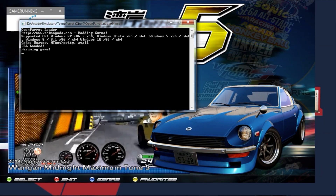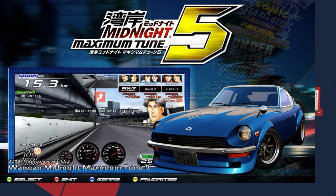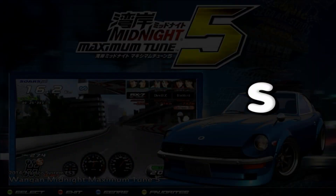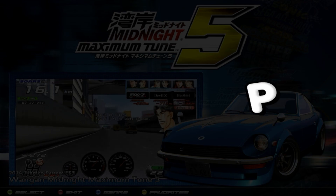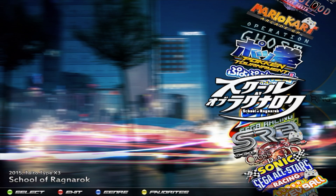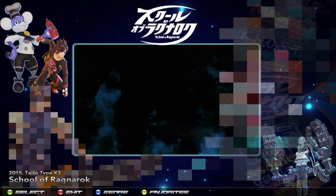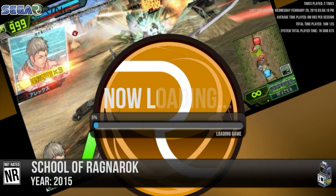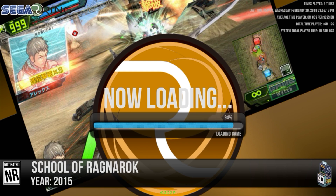School of Ragnarok might be one of my favorites on this system so far. Let's go ahead and start that up. I'm going to fast forward the loading time because we don't want to wait five minutes, but just know that in real life it's going to take about three to five minutes, so just be patient.